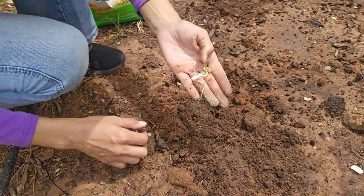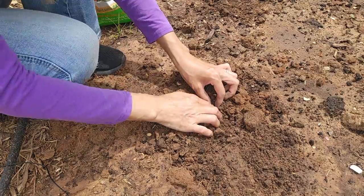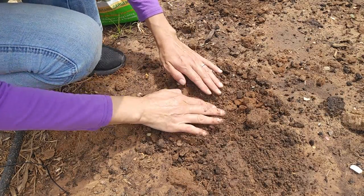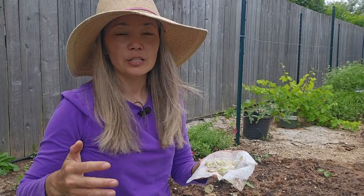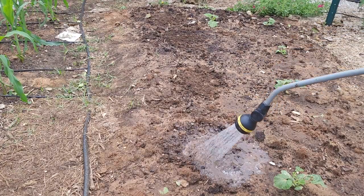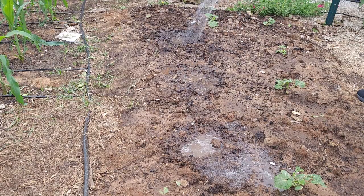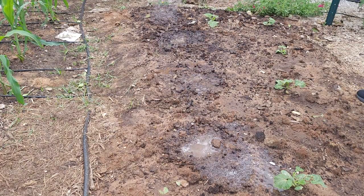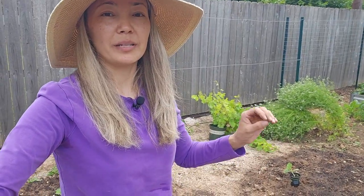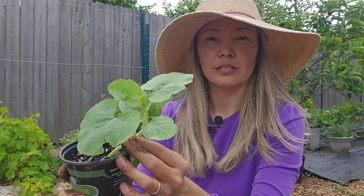I'm planting the seedlings on a cloudy day so the sun is not going to burn tender seedlings. If it was a sunny day, I would plant the seedlings more towards the evening so they would have the whole night to get used to being outside. After planting, I'm going to make sure to water them well. When you water from the top, the water will settle the soil down around the roots and remove all the air pockets - that's important for the roots to grab into the soil. If there are air pockets, the plant will struggle and eventually die.